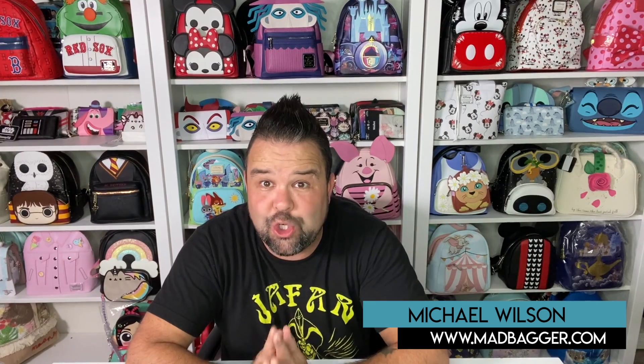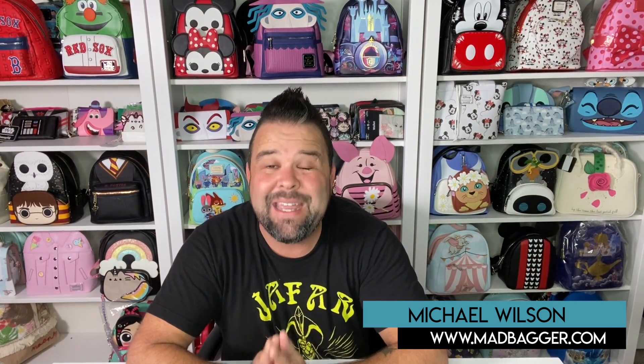Hey, what's up guys, Michael from TheMadBagger.com coming at you today to show you a brand new mini backpack that literally just hit our doorstep yesterday. I am super excited about this one because it is from the Fall Halloween line for Loungefly 2021, and it is from one of the most beloved Halloween slash Christmas franchises from Disney and Tim Burton. This is going to be none other than the Oogie Boogie Black Light Spinning Wheel Mini Backpack by Loungefly.